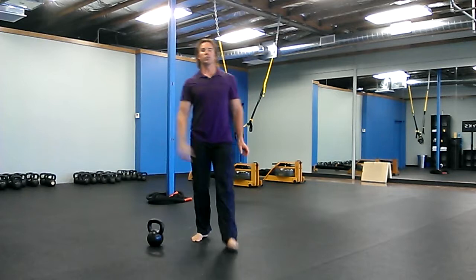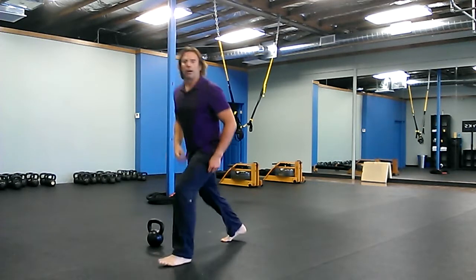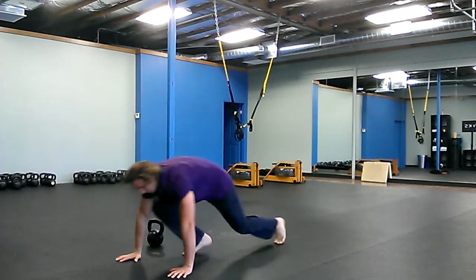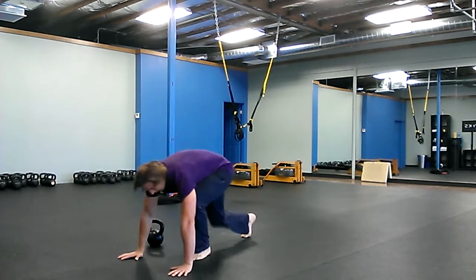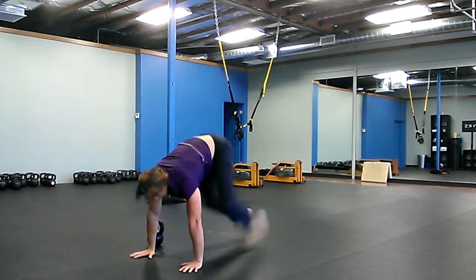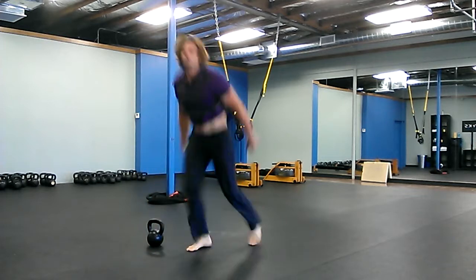Then 50 switch foot mountain climbers. You start in a lunge position and switch feet — mountain climber one, two, switch feet, one, two — back and forth 50 times.